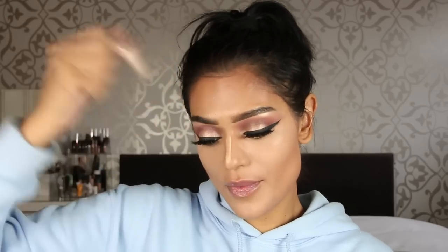Going back to the airbrush machine — I'm using the highlighter called Champagne Toast. Shake it well first. I put in a bit too much but there we go — applying it on the highlights of the face and blending it out.